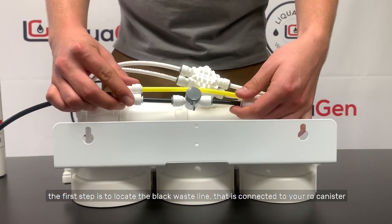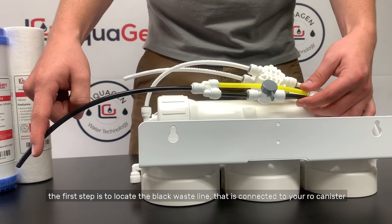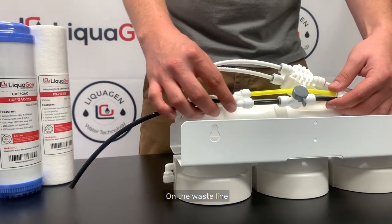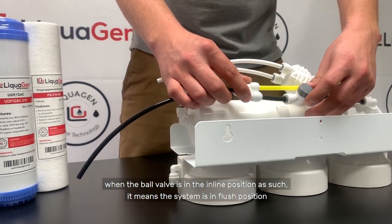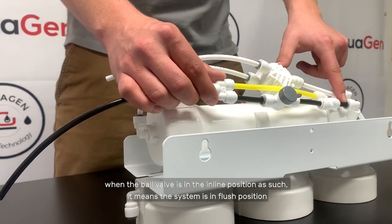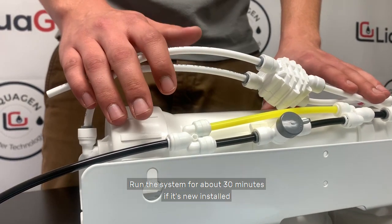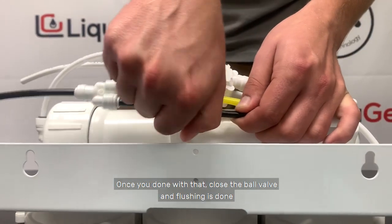The first step is to locate the black waste line right here that is connected to your RO canister. On the waste line, the flush kit will be pre-installed with a ball valve. When the ball valve is in the inline position, it means the system is in flush position. Run the system for about 30 minutes if it's a new install. Once done, close the ball valve and the flushing is complete.